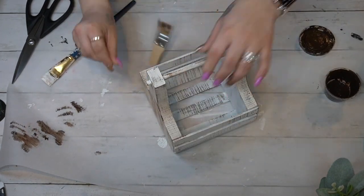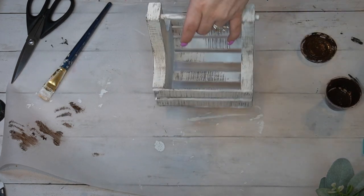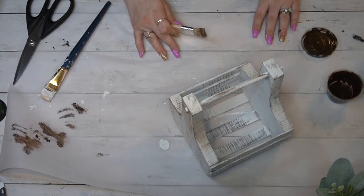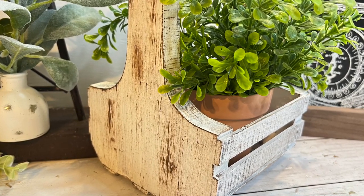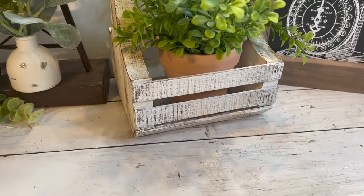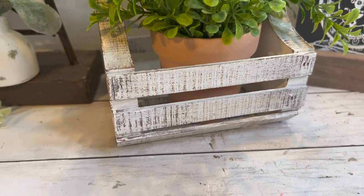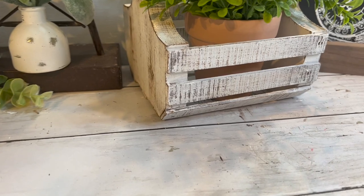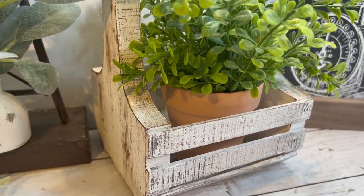All I did was glue that handle in place with some wood glue, then after I wiped it down I gave it a distressed coat of white Waverly chalk paint. Last but not least, I went in with my mini chip brush and some antique wax and dry-brushed all the way around. Look how amazing this turned out — I feel like it looks genuinely weathered, like it was always that way.